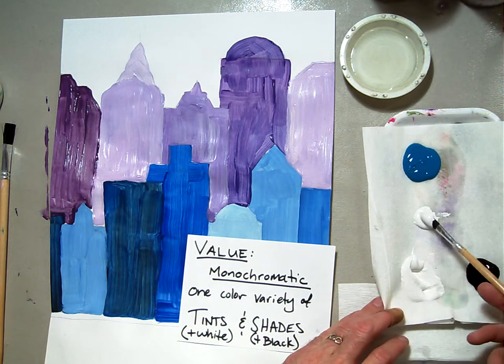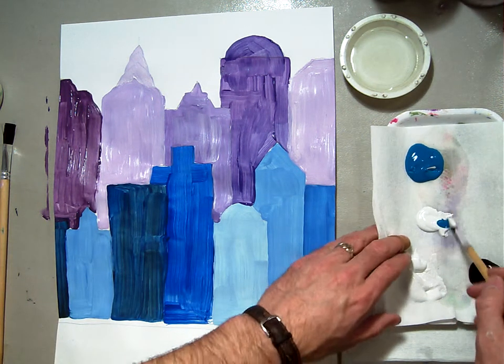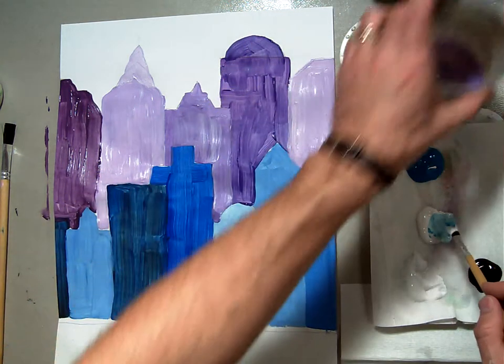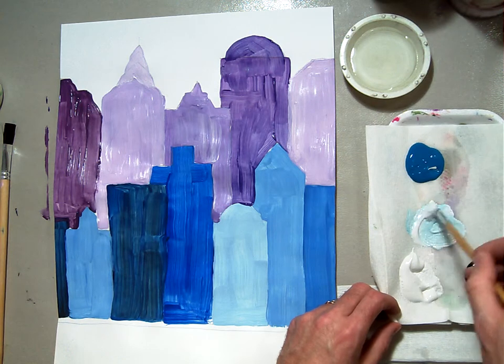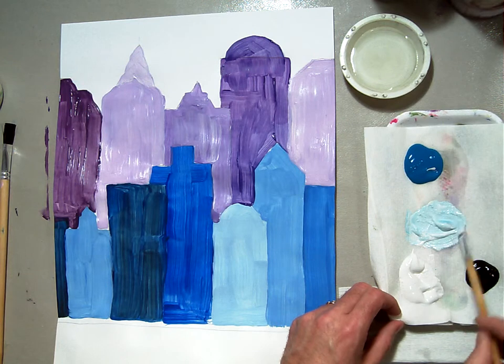I'm going to take some white and add my turquoise color into it to make a tint. Notice I have my little bitty water cup, I have my clean cup, and I have my dirty water left over from my last session. Mix this paint very thoroughly so you have a nice mixture of tinted turquoise.